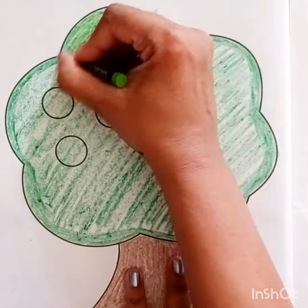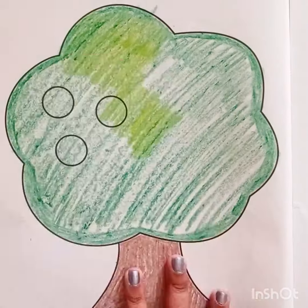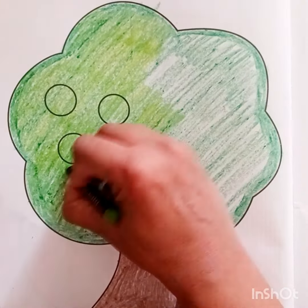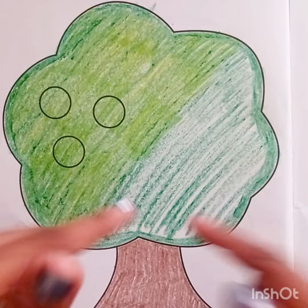Now I am going to do the light green color, and we are not going to use the long strokes. I am using the small strokes, just like this. And then I am doing the whole tree. It will give a shading effect to the tree.